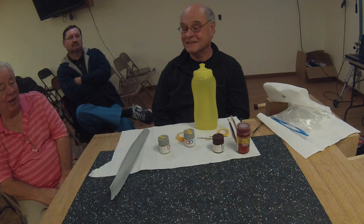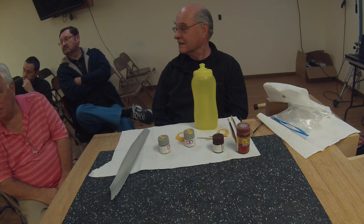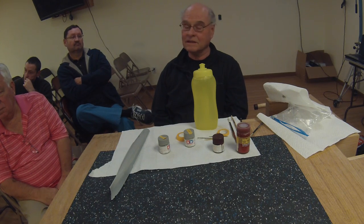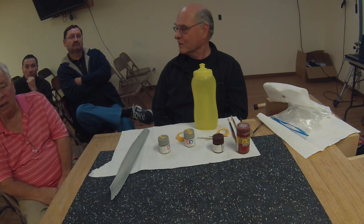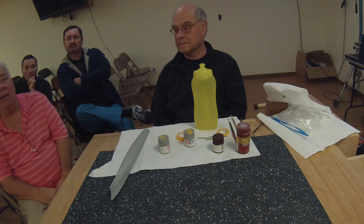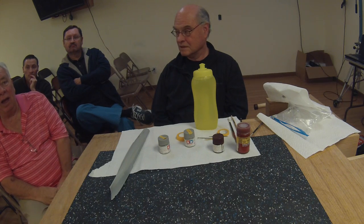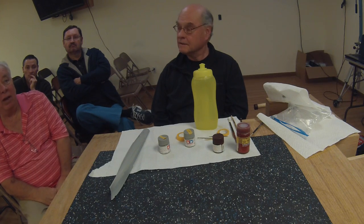There's a product called Blacken-It that you can use - just dip the brass parts and leave them for a period of time, then when you bring them out, wash them off and they look like iron. You can get it at hobby shops. Be careful though - it's corrosive and you have to wash it off. If you leave it on too long, like overnight, the parts can end up almost rusty and ruined.